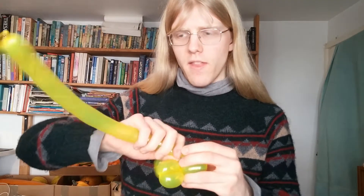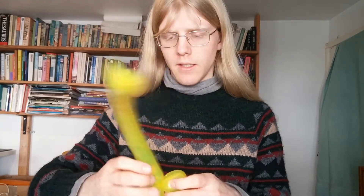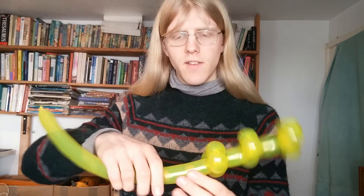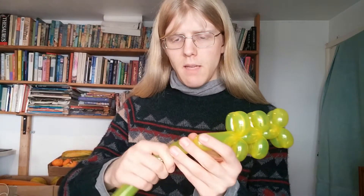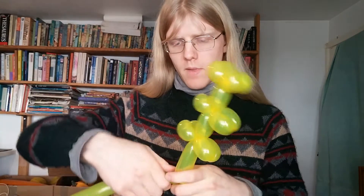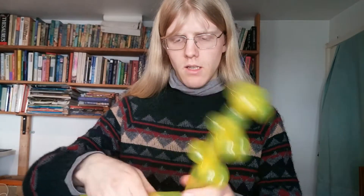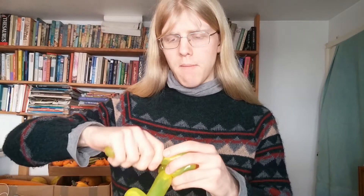You can also draw claws on the ends of their legs, since that's one of the things they're famous for as well. The final set of legs are set back a little bit more than the rest, but they're still about the same length. Then two more legs. You'll have some tail left over which we'll just pop in a minute.